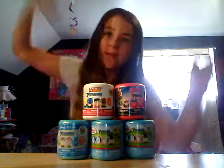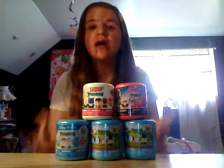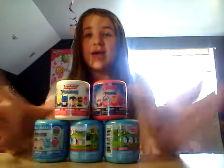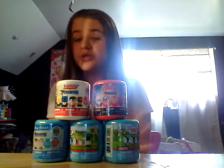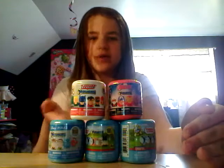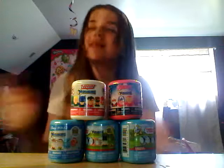So today I'm going to be opening Mashems. These are super duper cool, and today is actually a huge blind bag opening. I've actually opened Fashems before, which are basically the same thing, but they have more like My Little Pony and that kind of thing. So yeah, we have five Mashems here, they're super duper cool, and I'm so excited to be opening these for you guys.